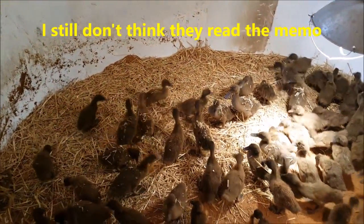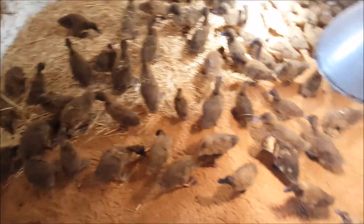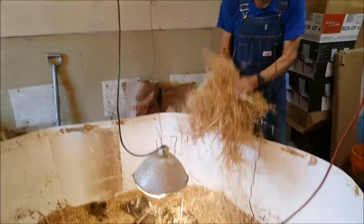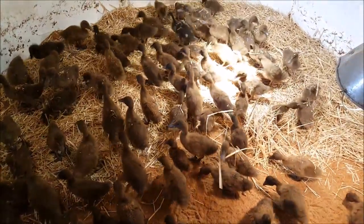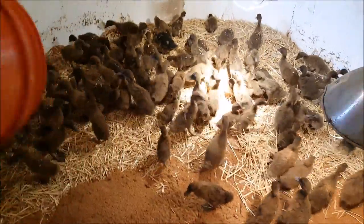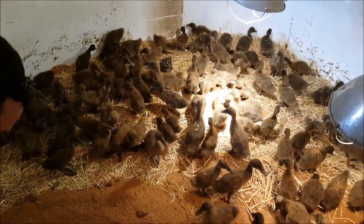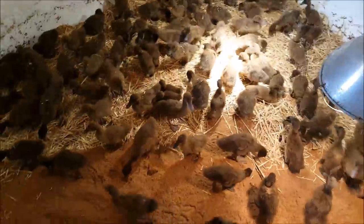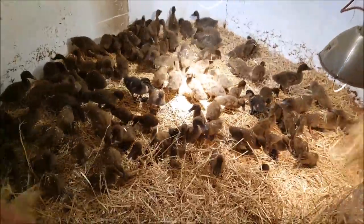I still don't think they have the memo. They seem to kind of like getting that straw dropped on top of them — gives them a little bit of entertainment. It's pretty hard to believe how much they've grown in the three weeks that we've had them. I think they've done real well. At this point, I'll tell you that I think we've lost nine of them, and most of that was within the first week to ten days. I think that's plenty high — I'm glad it's not any higher, but I don't think it's too much higher than we should have expected.